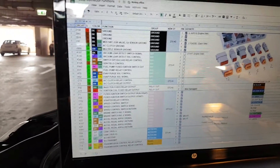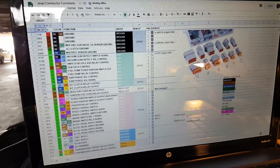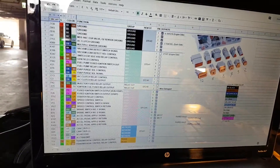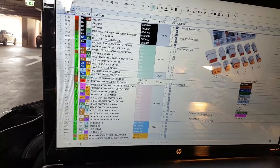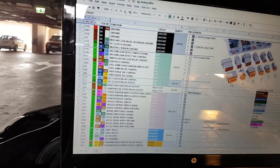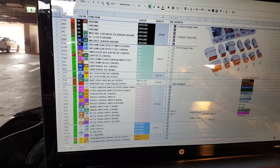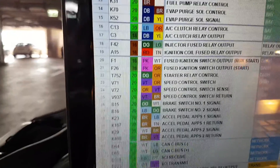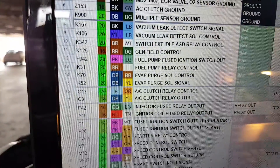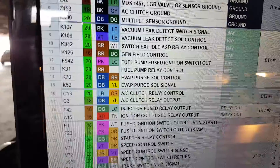I have this for the wire we're going to do now, which is the last wire — the air conditioning compressor clutch relay output. A lot of words, mumbo jumbo. Basically it controls the air conditioning inside the Jeep. The data I have for this wire is that it's dark blue and yellow, gauge 18.